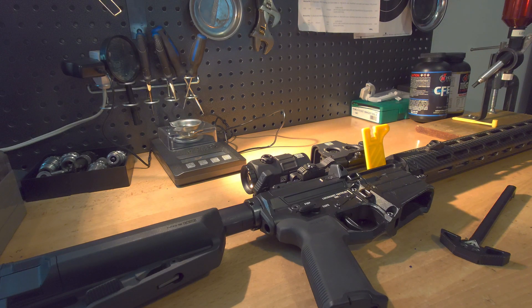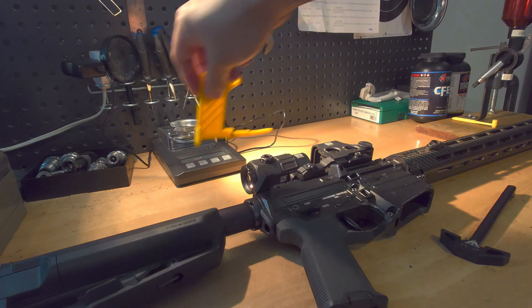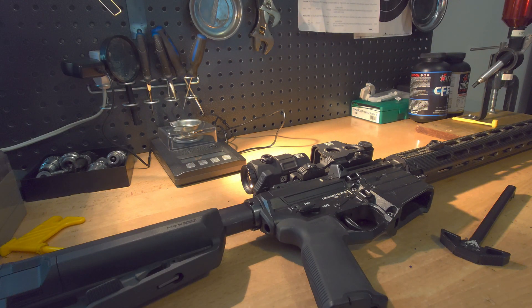Hey folks, I was asked to do a quick tutorial on the installation of the DeepMS Gen 2 charging handle. So that's it here. The first step will be to clear your firearm — I'll indicate that with the yellow chamber flag here. The second step is to separate the upper receiver from the lower receiver.